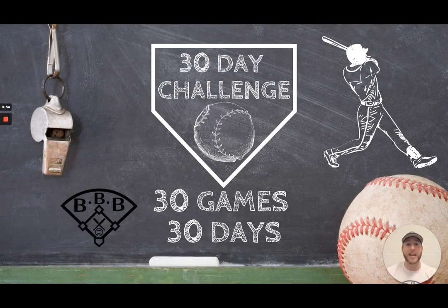Hey team, welcome to this 30-day video challenge where I'm going to release 30 games in 30 days. These games are games that you can play with your team at any time. Some of them include skills, some of them include conditioning, and honestly some of them are just tag games. Make sure you tune in every single day this month where I'm going to release a new video with a brand new game. I'm Coach Hart, this is Building Better Baseball, and this is the best place for baseball education. Let's get into this 30-day video challenge — I'm super excited to bring you these games!